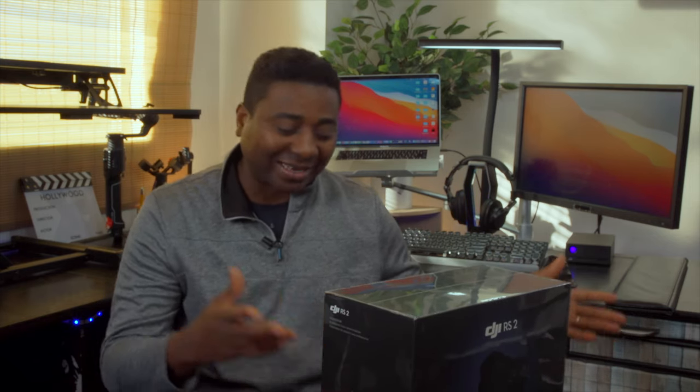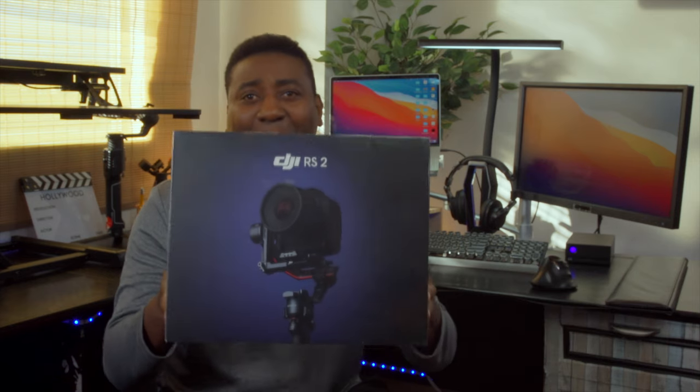This is the DJI RS2 standard version. I had to get this because the pro combo wasn't available until January, and I wasn't ready to wait that long. I'll go the more expensive route and get the other set later on, but I can't wait — especially because I have a project at hand.